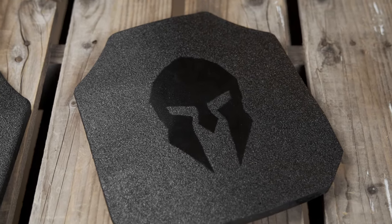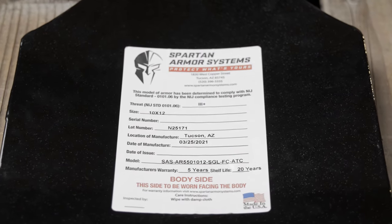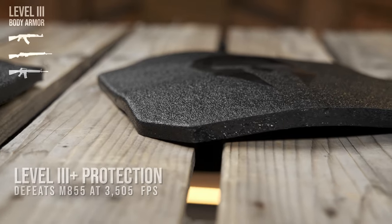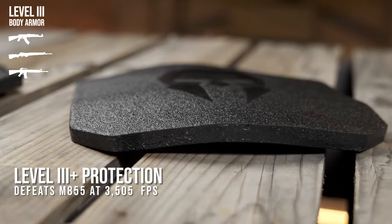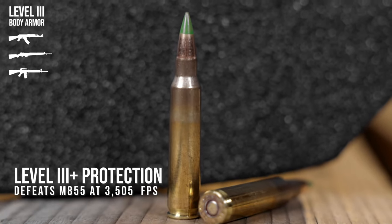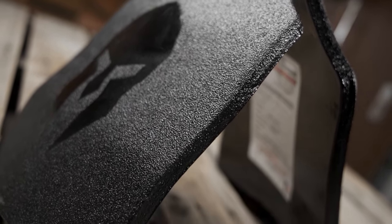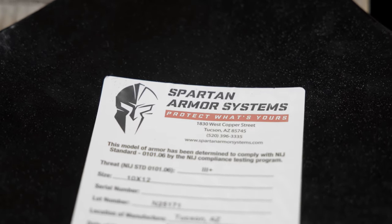The Spartan AR550 steel core armor takes it a step further and has been special threat tested to be effective up to a Level 3 Plus rating — an industry term for armor that offers protection above Level 3 but falls just shy of Level 4 — meaning it can stop higher velocity threats such as M855 penetrator rounds, also known as green tips. While the NIJ requires that AR550 plates technically be labeled as Level 3, rest assured that all Spartan AR550 steel core armor is rated up to Level 3 Plus.